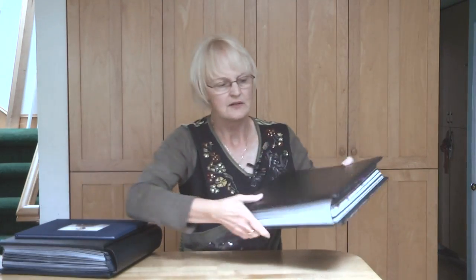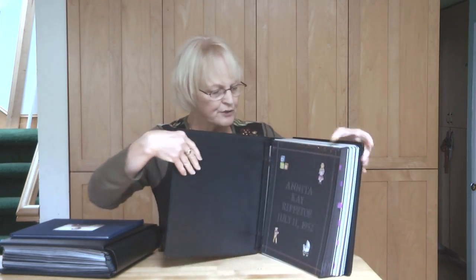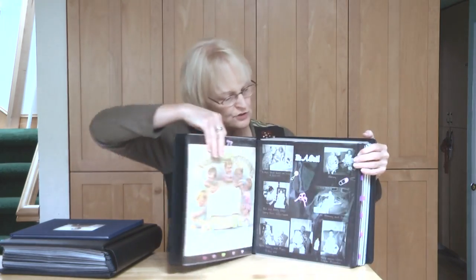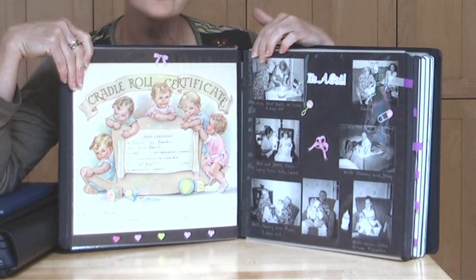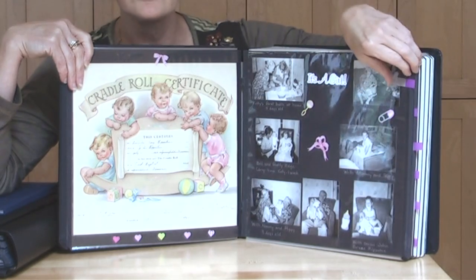And then this one is actually my personal heritage. I figure if you're over 50 you can have a heritage album of your own. This has photographs, and one thing I would point out — I was tempted to remove the white borders from around some of these pictures and I was very disappointed that I did so.